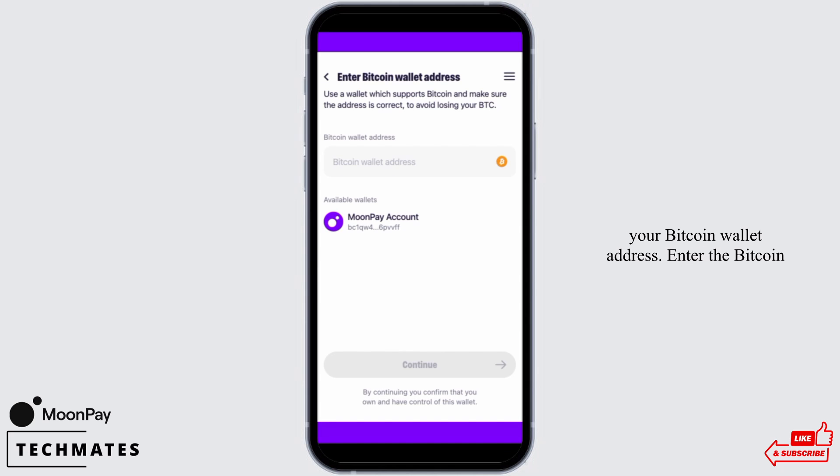For step three, enter your Bitcoin wallet address — the address where you'd like to receive your purchased Bitcoin. MoonPay supports purchases for all major Bitcoin wallets including Bitcoin.com, Exodus, and Trust Wallet, and more. Be sure to double-check that the wallet address is correct. If you're using MoonPay through a partner wallet application, your wallet will automatically send the correct Bitcoin address.